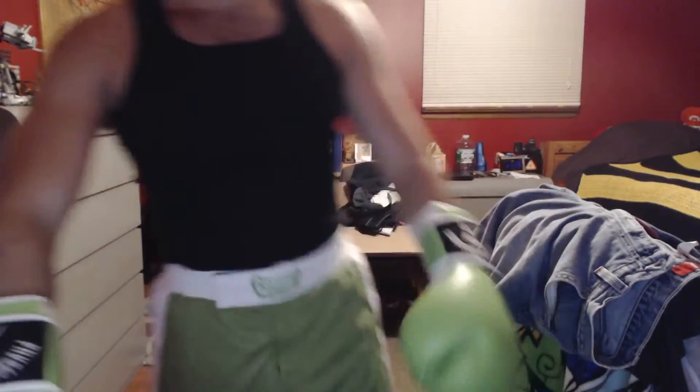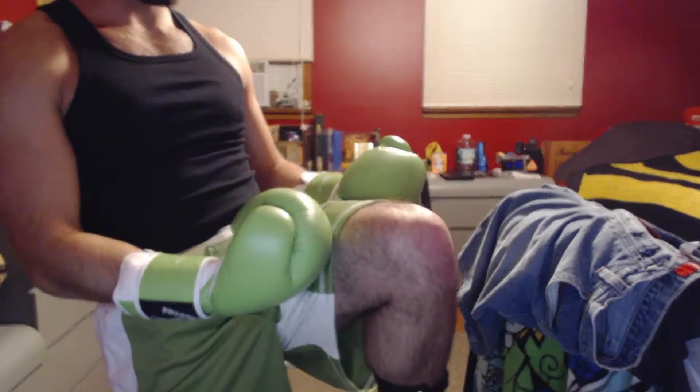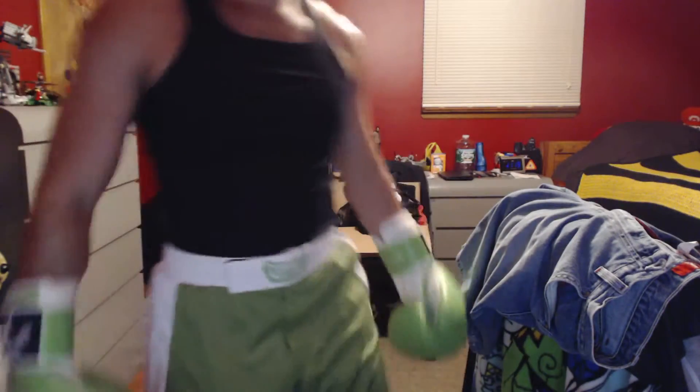Obviously I won't have a beard for my actual cosplay. I'm happy I got these — real boxing gloves. Pretty cool. It's not the exact same color but it works.